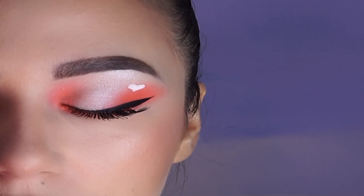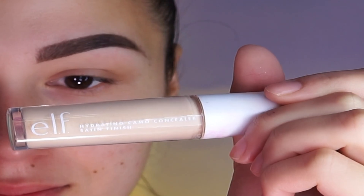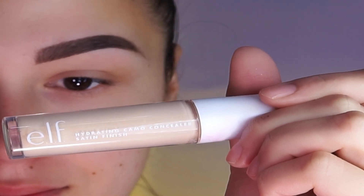Hello everyone! So today I will do the summer look with only two colors. If you'd like it keep on watching. I'm using this e.l.f. concealer as a base.